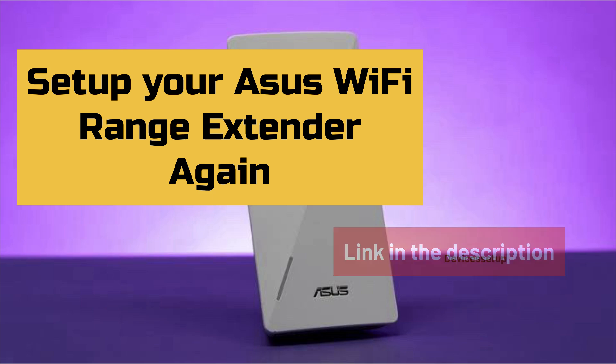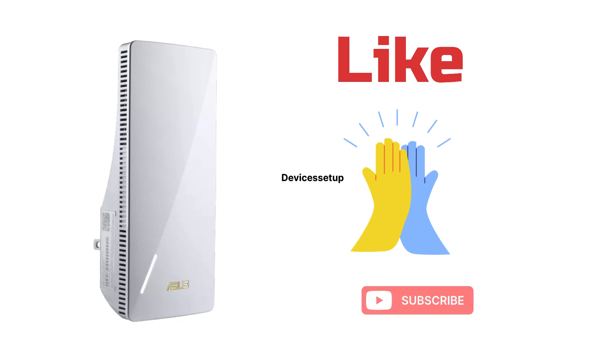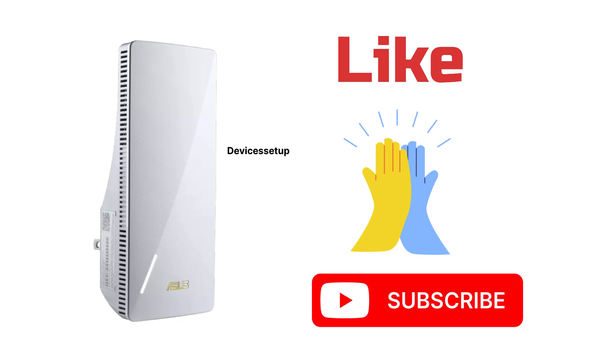You can watch the setup video given in the description. Lastly, if you found the video useful, then please do hit like and subscribe to support my efforts. Thank you.